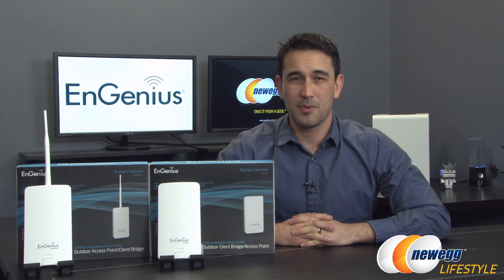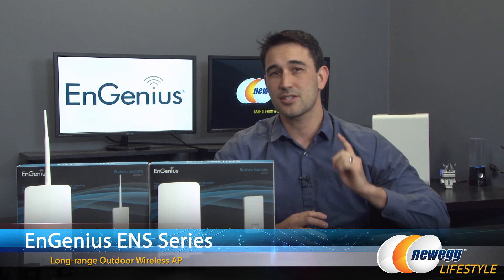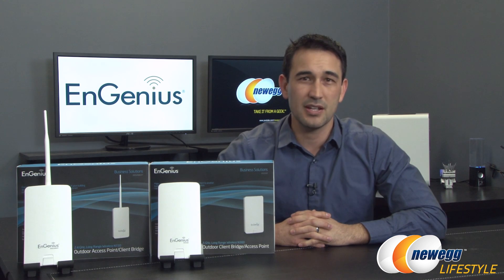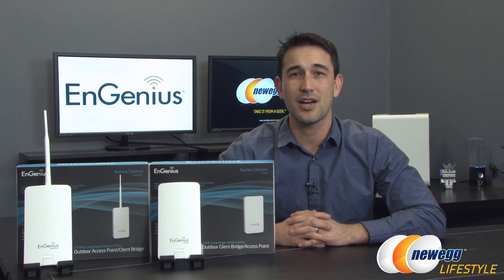That's going to wrap up this overview of the two APs and client bridges from Ingenius. If you liked what you saw today, don't forget to click the like button, and if you haven't already, click subscribe to any of our YouTube channels. We'll see you guys very soon.